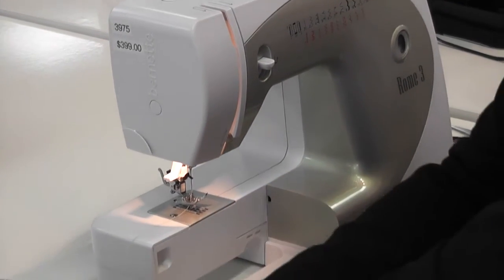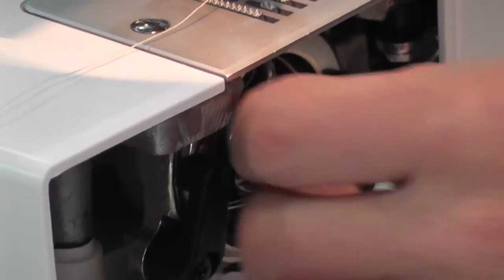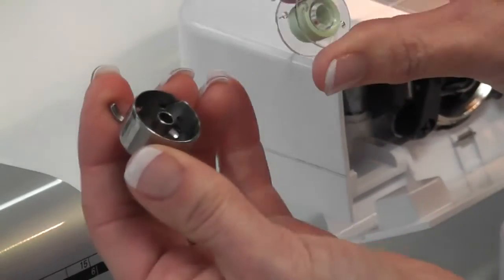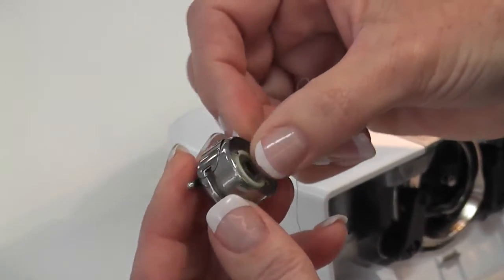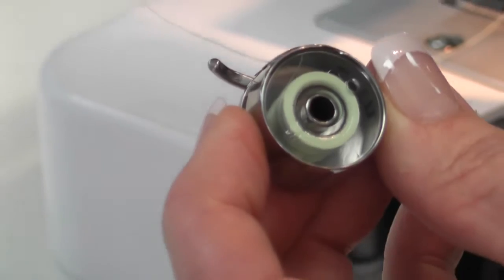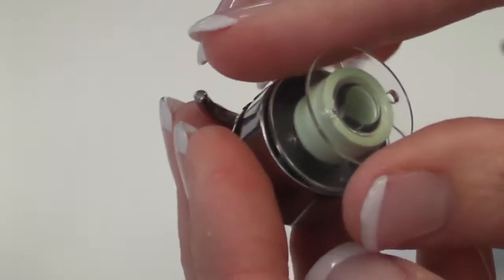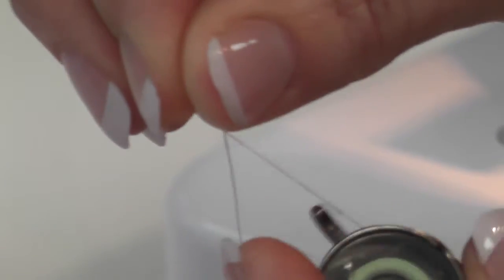Now I'm going to show you how to do the bobbin. The bobbin case system in here is absolutely brilliant and nice and easy. Here's your bobbin case and here's your thread — you want to have the thread coming off the top of the roll. Pop it in here, go into the little slot which you can see quite clearly. Roll your thread around until it clicks, and when you pull the thread it's going to go clockwise.